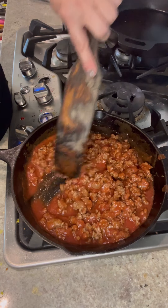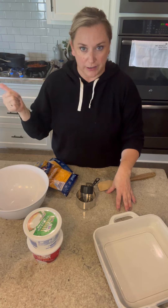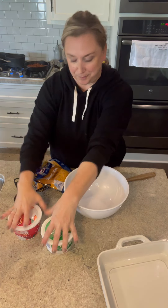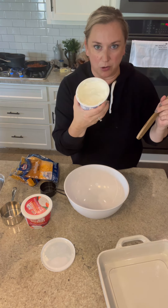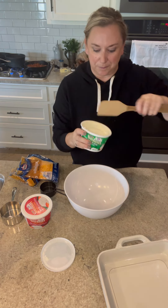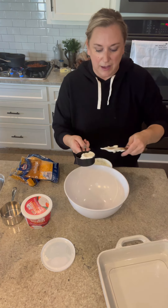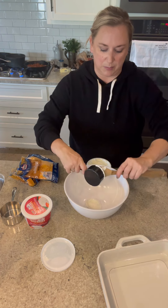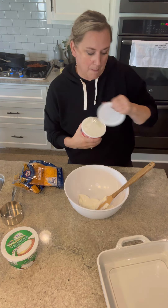While the tomato sauce and hamburger are simmering and the egg noodles are cooking, we're going to mix the other stuff together — all that is is some sour cream, cottage cheese, salt and pepper. Half a cup of sour cream. If you open sour cream and put it back in the fridge and there's watery stuff on top, don't pour that out — just stir it in, because it's good stuff. Half a cup of sour cream.